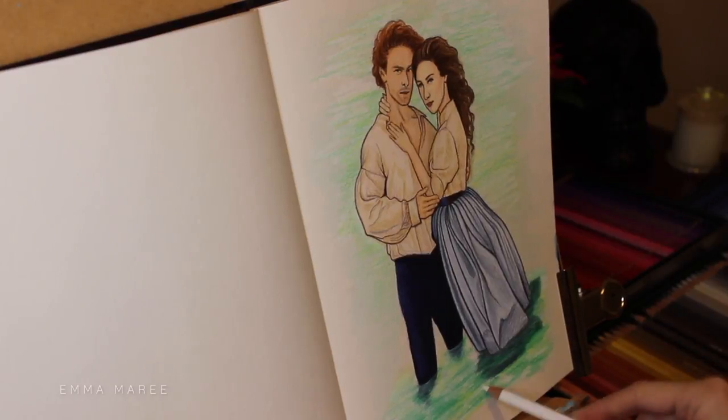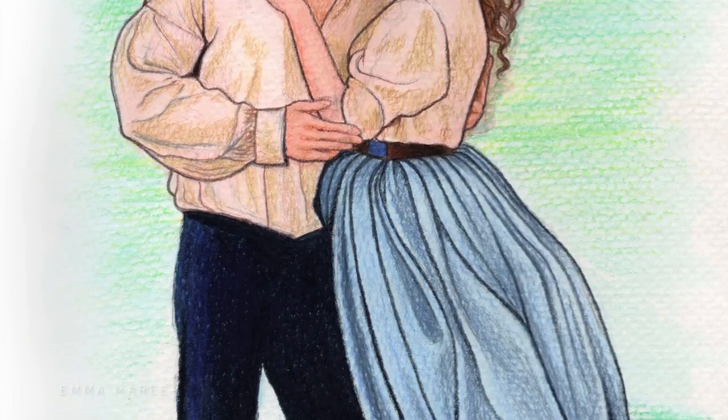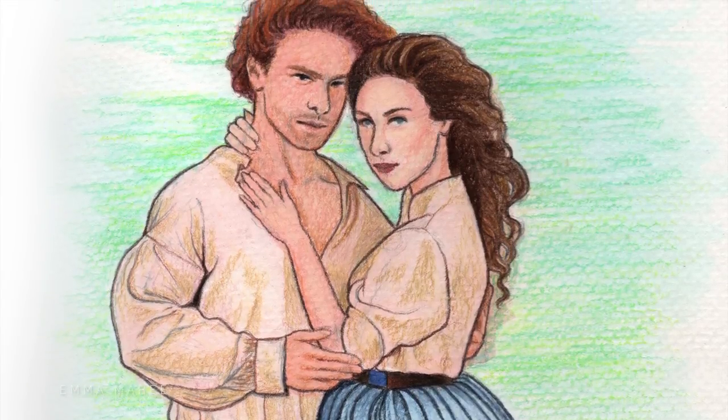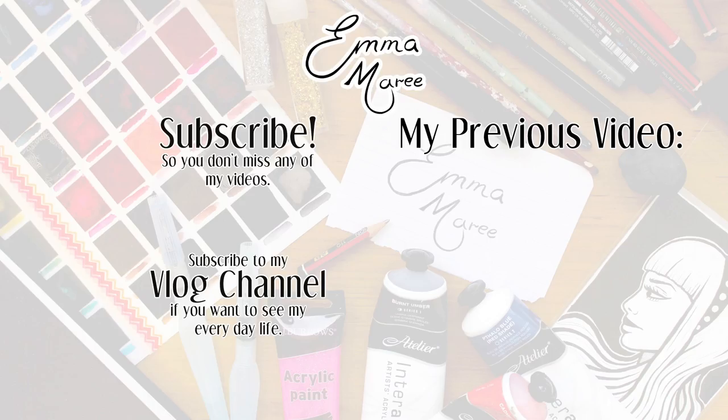That is all from me today — hopefully you guys enjoyed today's video. Here is the finished piece and I'm pretty happy with how it turned out. I'm just really excited for the new season — how excited are you guys? Let me know in the comments. Thank you all for watching, I hope you're having a fantastic day and I will see you all in my next video.